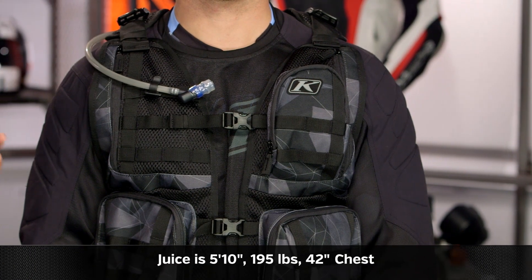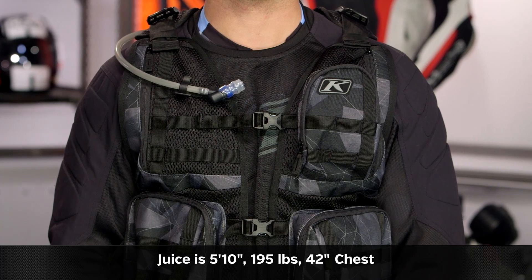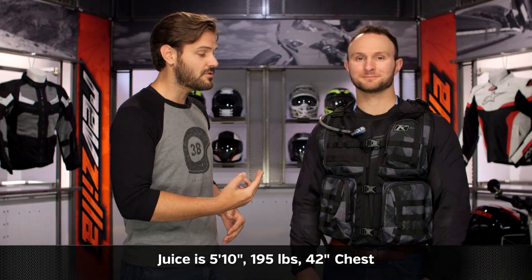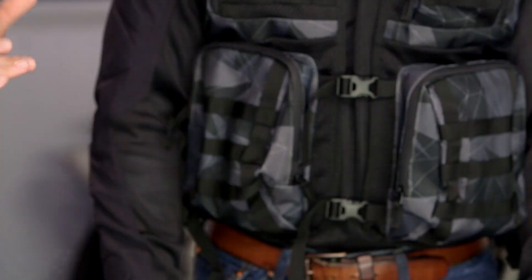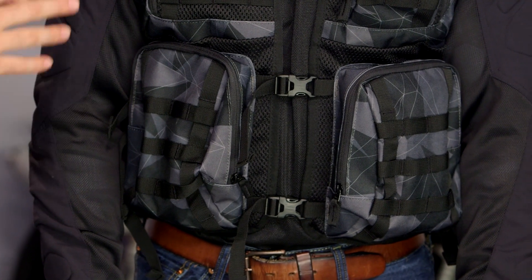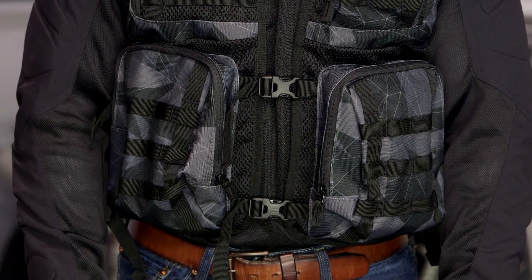This is a one size fits all option. One color available and that's the night camo. To give you an idea of how this fits, Juice on my left hand side stands at 5 foot 10, weighs in at 195 pounds, has a 42 inch chest and we have this ratcheted down pretty nicely. So it's going to work for a wide variety of different riders out there with maximum adjustability — the Arsenal Vest is for Enduro riders that want to keep the weight on them as opposed to on the bike.